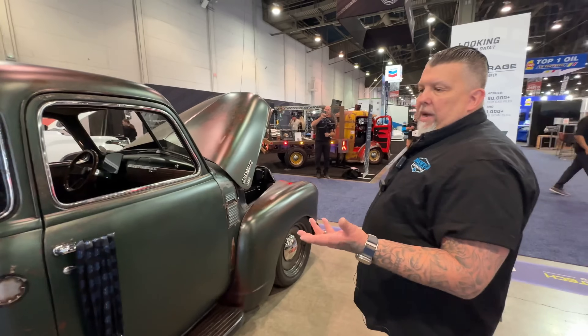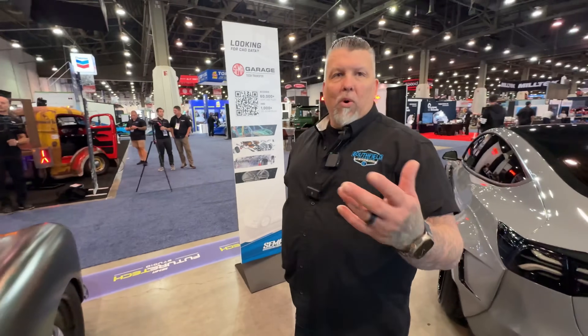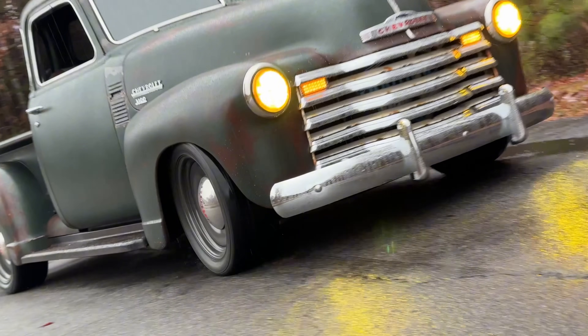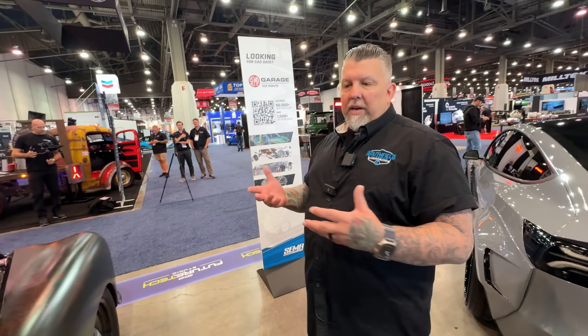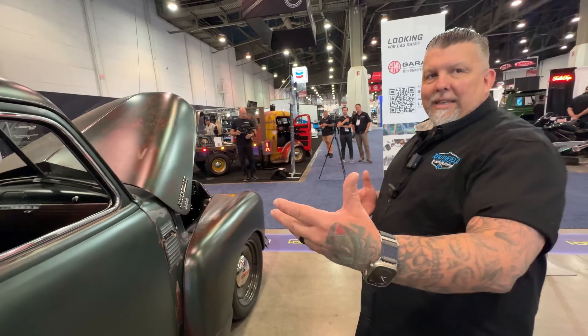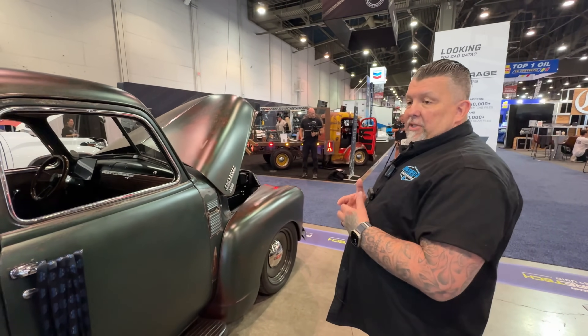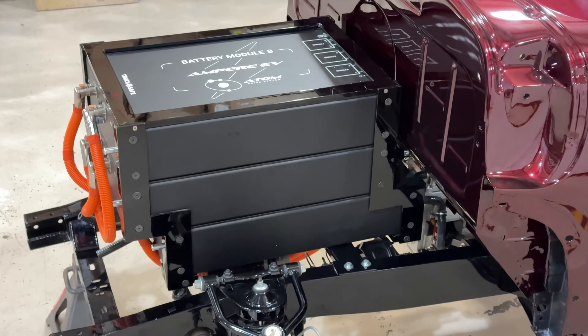Do people really need the 300-mile option when the truck has rapid charging? The 300-mile range vehicles are for people that want to do long-range cruising with their hot rods — if they want to go on a hot rod tour. We have fast charging, and I tell everybody it's basically like it was 30, 40, 50 years ago with gas cars — you plan your stops. With these you plan for fast charging, hang out about 30 minutes, and you can go pretty much all over the country.